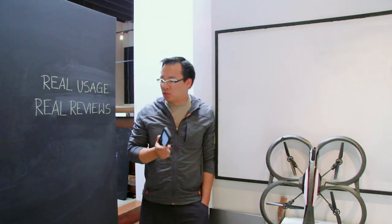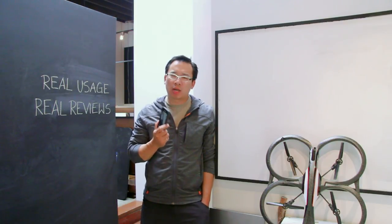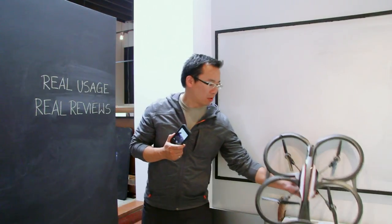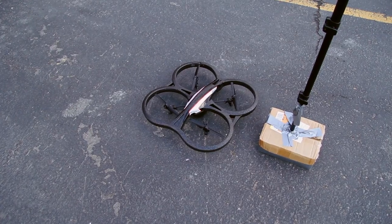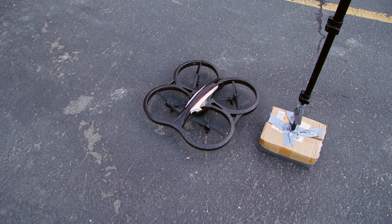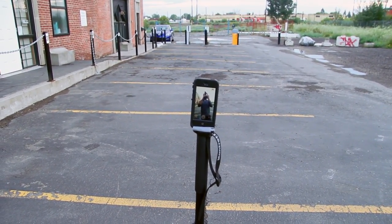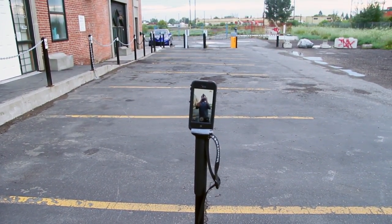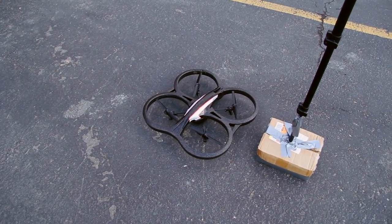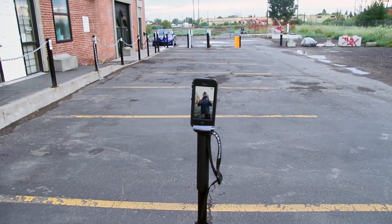I think there's something else I could do here to test the droppability of this case. Here's the plan: we're going to take this Parrot AR Drone 2 and we're going to try to pilot it and knock off this iPhone 5 in the LifeProof Nude case off this monopod. I'm pretty sure I'm going to have a lot of difficulty doing this because piloting this thing and trying to hit it is going to be pretty tough.